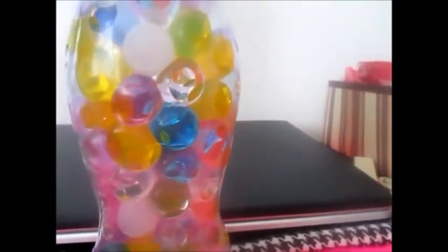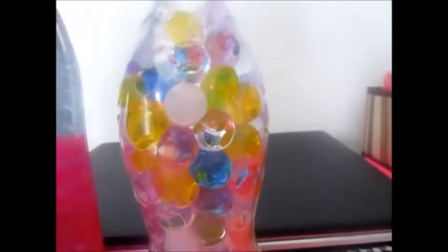This one is currently in progress. Just put it in a few hours ago. Looks like this — these are all red and they're halfway through this big bottle.